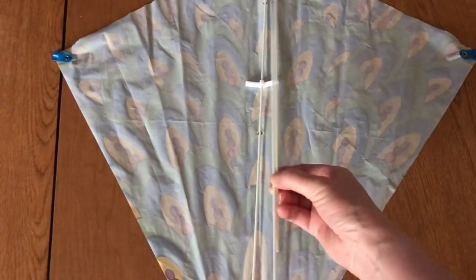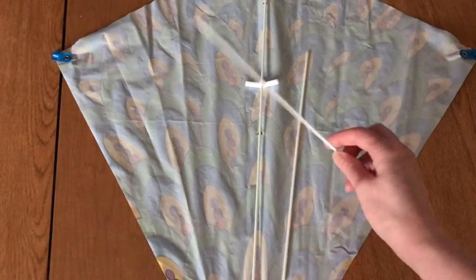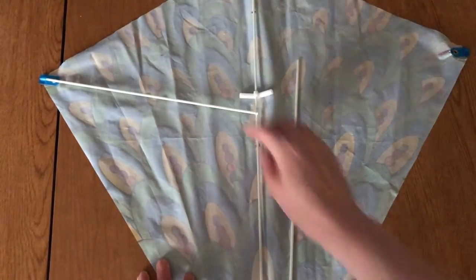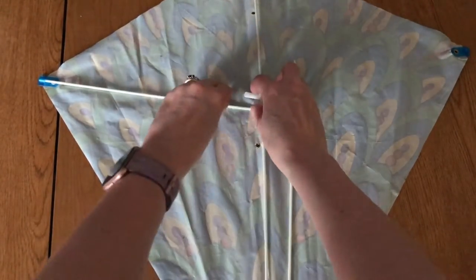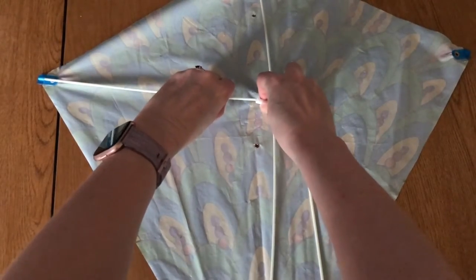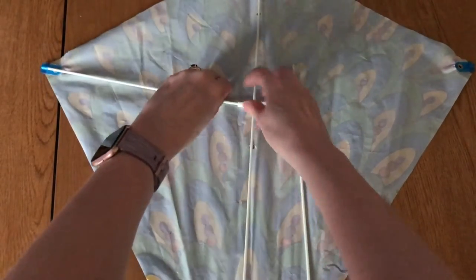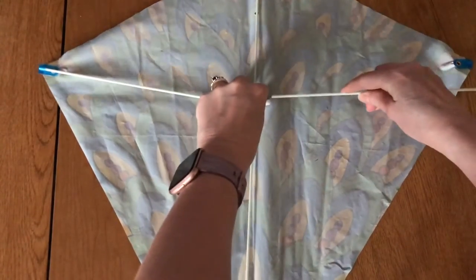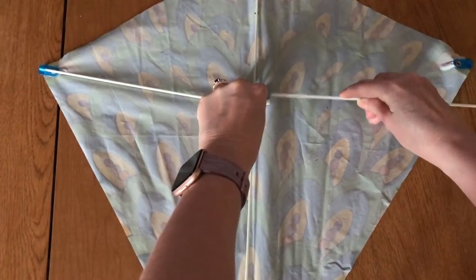Next, take the two shorter pieces of the spars and insert them in the hole in the blue tab, then insert them into the connector, like so on either side. To get the second one you might have to bend a little bit, but that's okay — that's meant to happen.